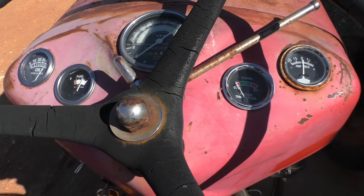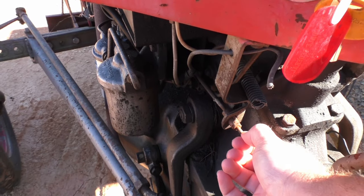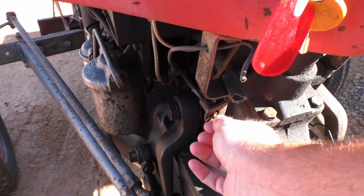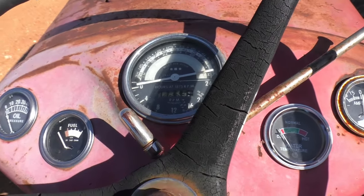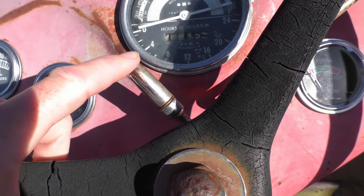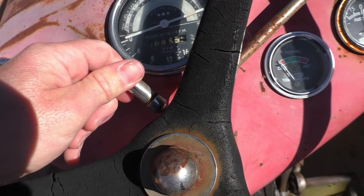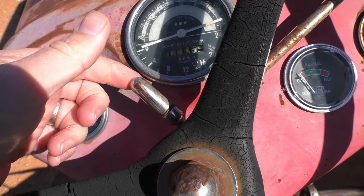To turn your tractor off, all you have to do is pull that out. One little funky doohickey that a lot of people don't realize what it is — you'll see this on your dash. That's actually a dashboard light. This pulls off, and there is a light bulb inside there.